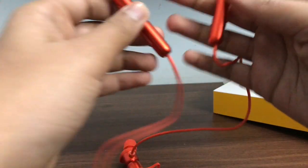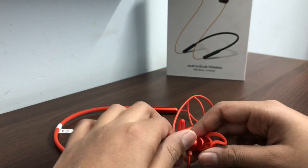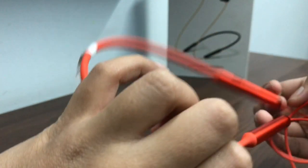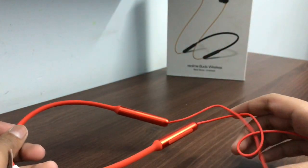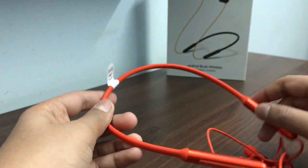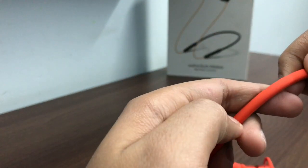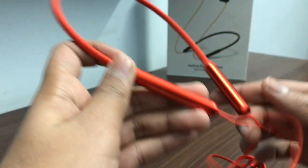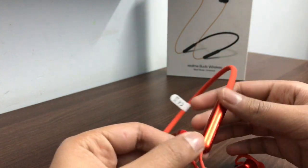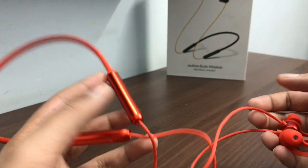Now I will show you some details and talk about the sound quality and build quality. The build quality is quite solid. There is a very soft rubberized material on the necklace band, and a premium metal finish on the earphone housing. There is also a rubberized mesh-type material which is waterproof.